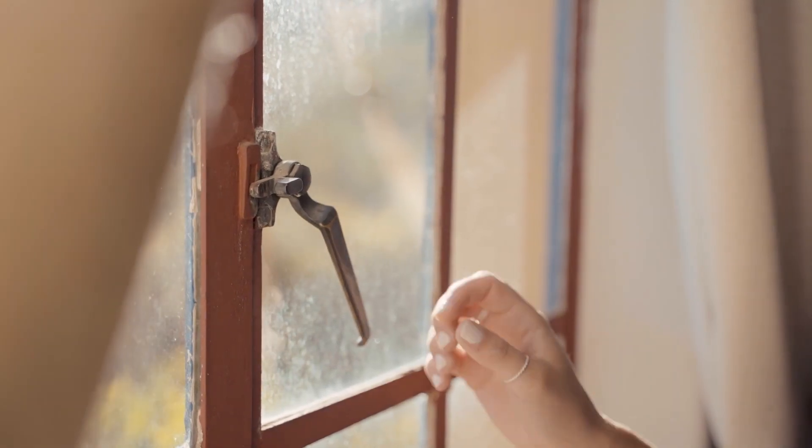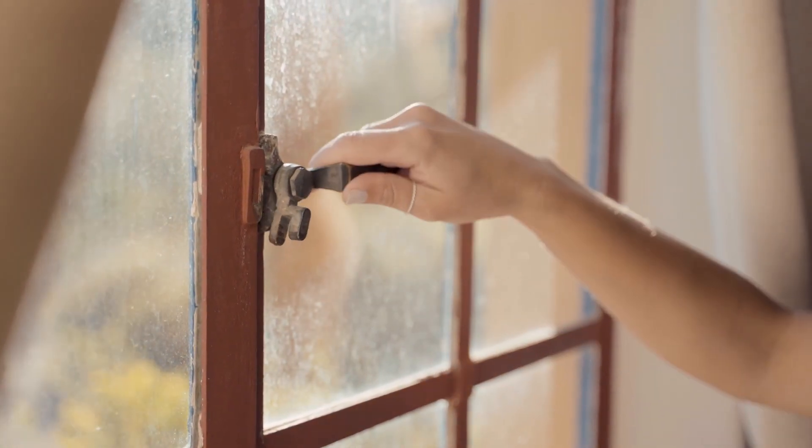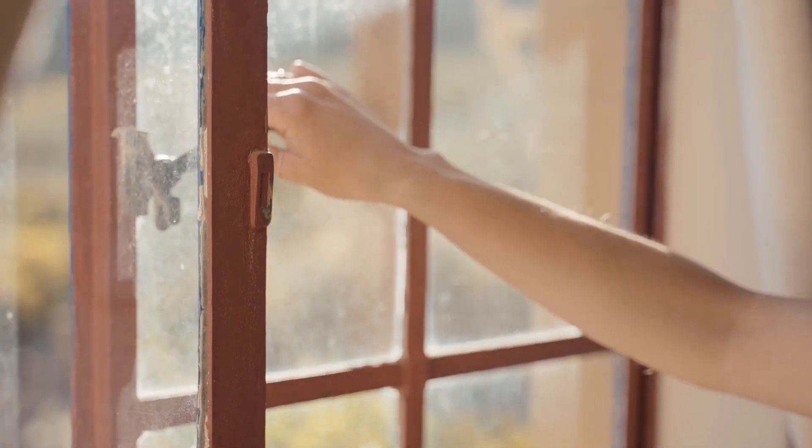Hello my dear. Look, since trying this hotel trick, my windows are always effortlessly clean and streak-free.